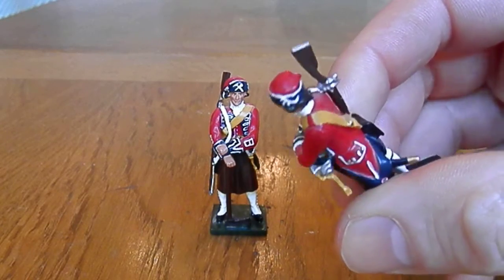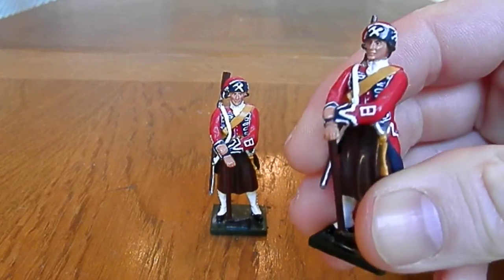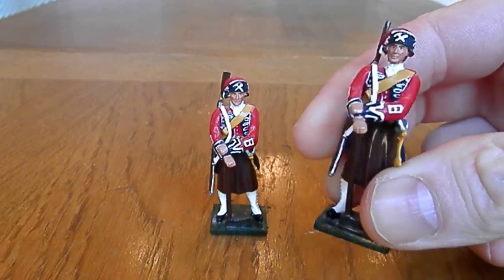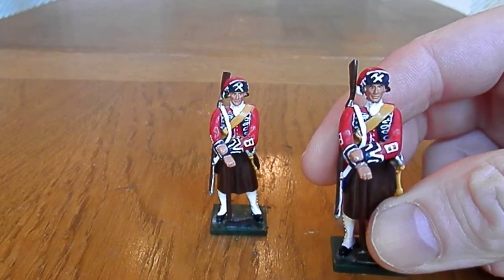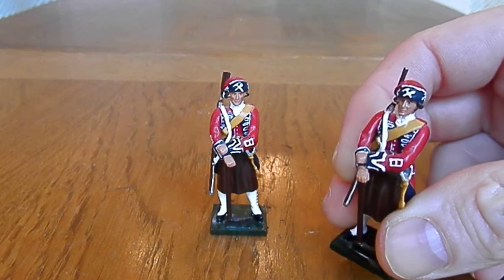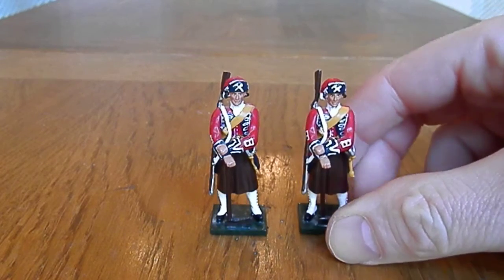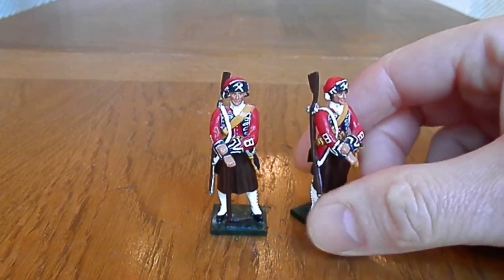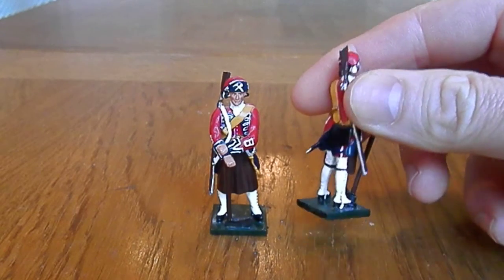It's a kind of unusual purchase for me, but I saw these and I just thought he'd look really good, so I bought one. Then I bought a second one because I thought he looked a bit lonely. Kind of a nice pose and fits in very well with the other regiments I've got.